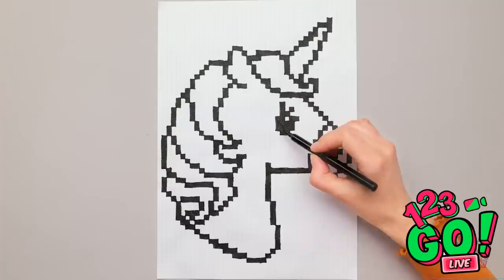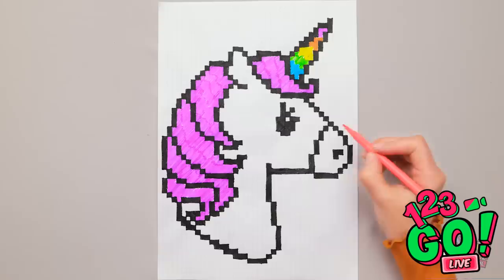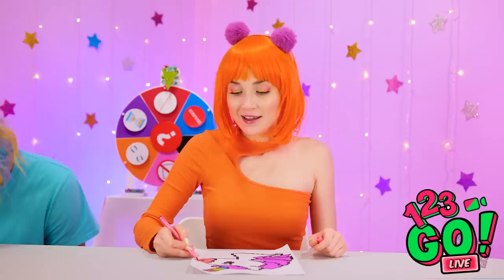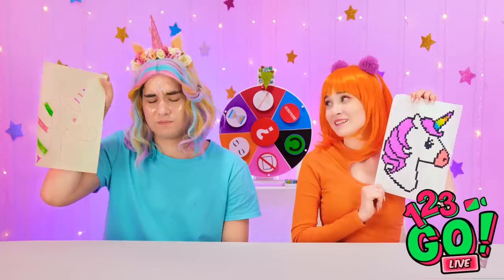Let's get some more colors in the horn. I told you we knew what we were doing. My own unicorn! It's good, right? How did you do that? Mine has colors in its hair. At least you tried.